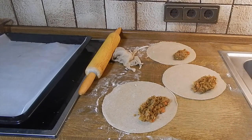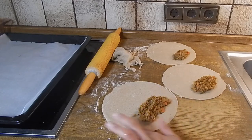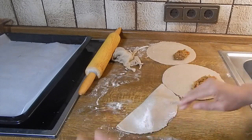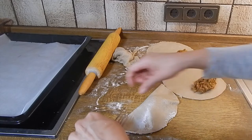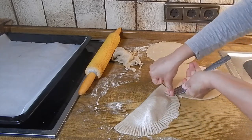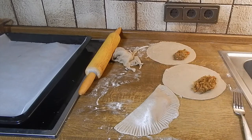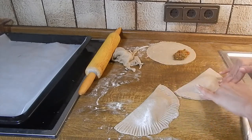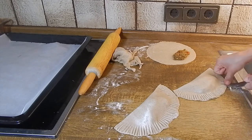Now we're going to take a little bit of water and wet the edges so it seals properly — it doesn't have to be super wet, just enough moisture. Then we're going to fold it over nicely and use a fork to crimp the edges. We'll do the same thing for each one — fold it over, press it in gently, and press down with the fork, not too hard but just enough to seal the edges, because we want it to puff up nicely.